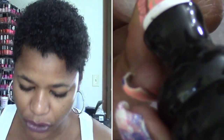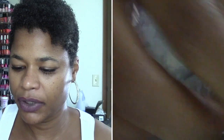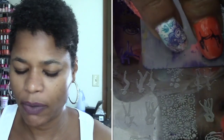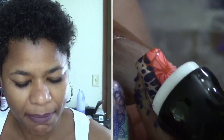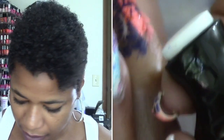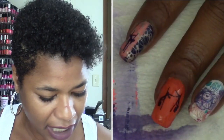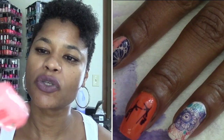I also used Cherubic by Color Club and I put that on my thumb and my pinky and then on my index finger. Then I used my Dory Miracle top coat before I did any stamping or any designs.